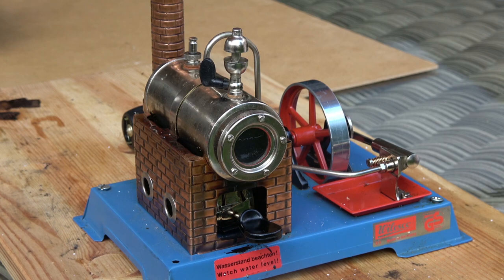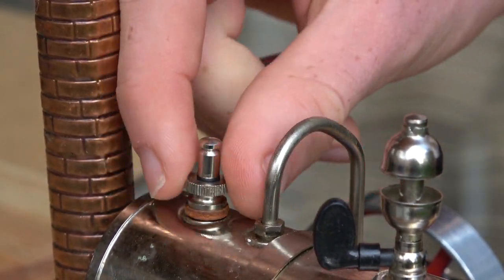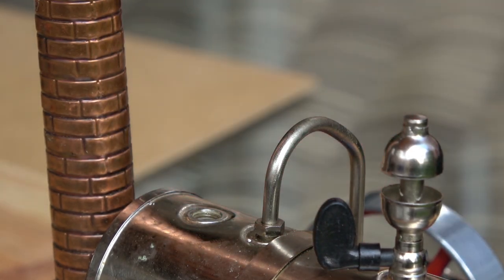Steam engines are very fascinating, but what do you have to do to steam up a model engine? In the following I will explain the steam up and running process by taking the example of the Velesco steam engine D5.